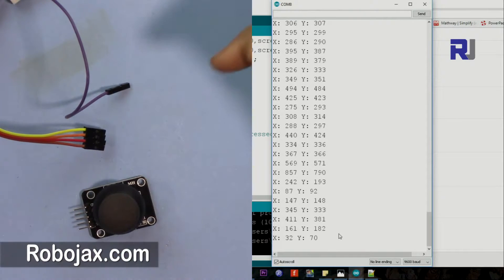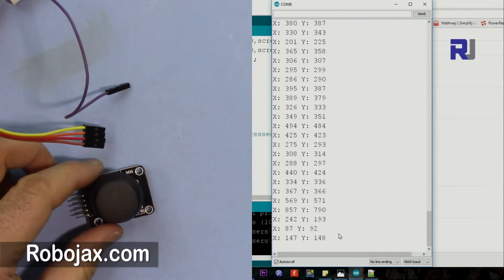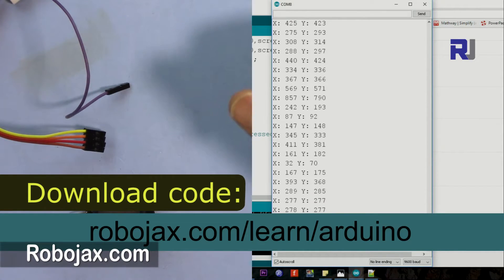You can get the code by clicking the link in the description, which will take you to Robojax.com/learn/Arduino.